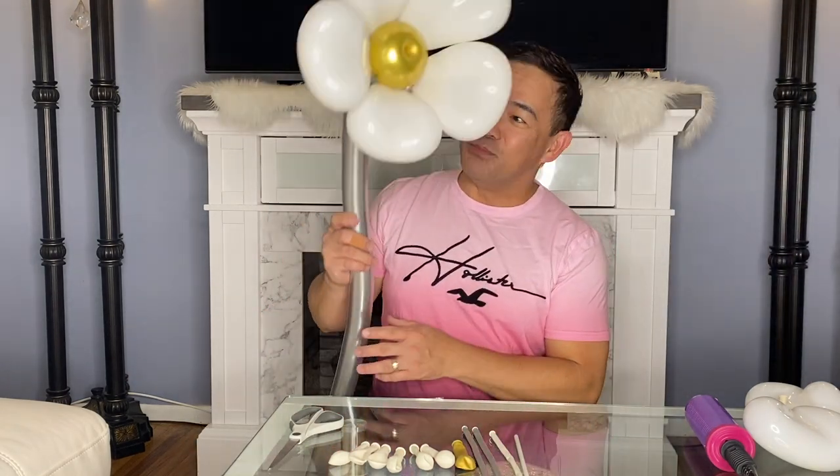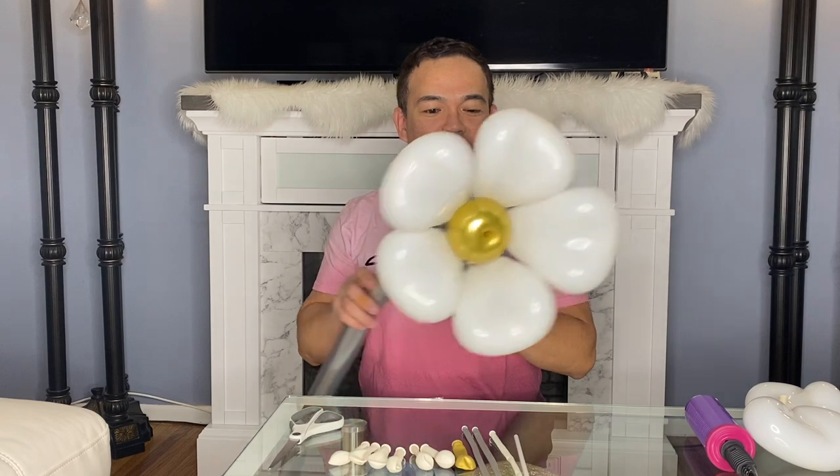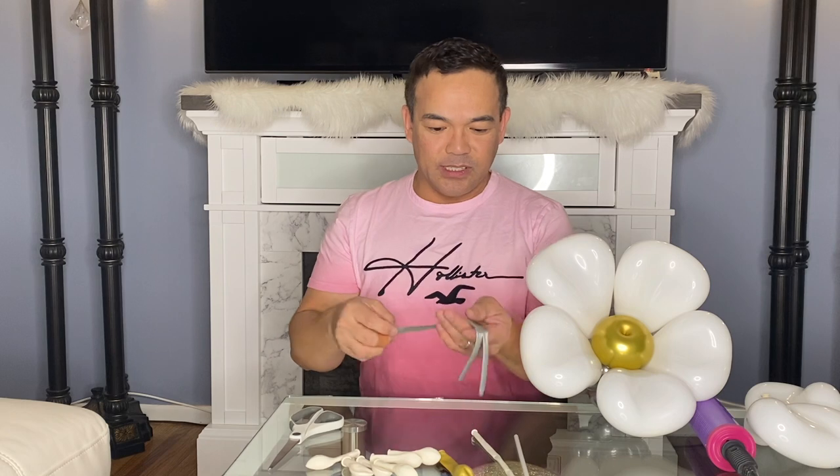For today's video, I'll be making this beautiful flower. It's a balloon flower made of 260Q and 5-inch white balloon. We don't need any glue gun, glue, or glue dots — just the balloon itself. These are the materials: 5-inch white latex balloon, 5-inch gold, 260Q silver, and white.